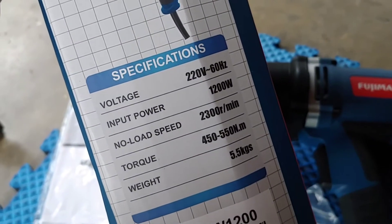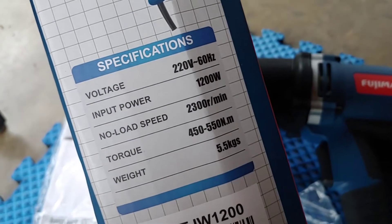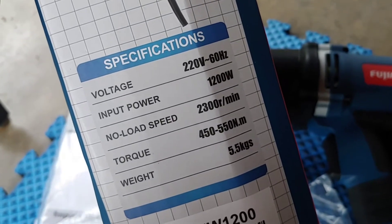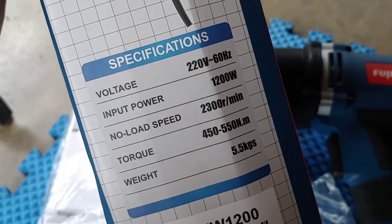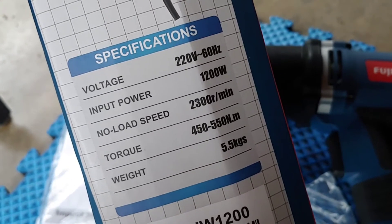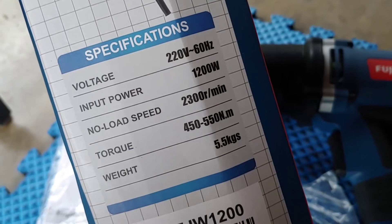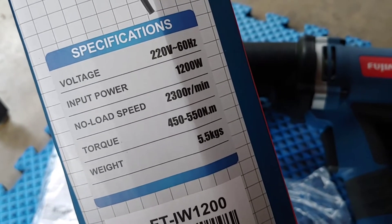It's rated 220V, 60 Hertz, 1200 watts, no-load speed of 2300 RPM, and a torque rating of 450 to 550 Newton meters. 5.5 kilograms — it's kind of heavy.